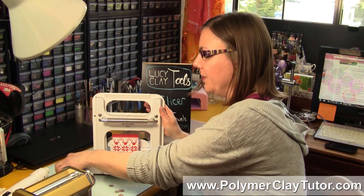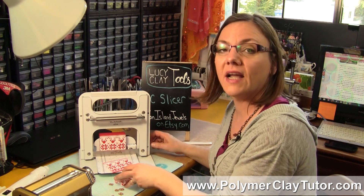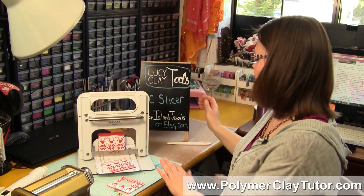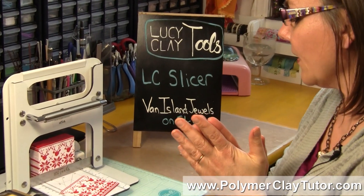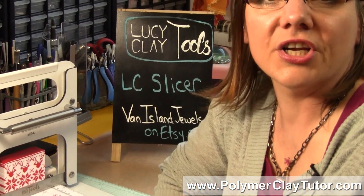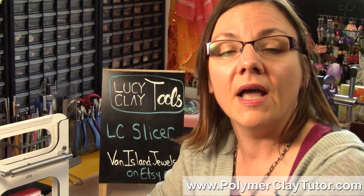I hope you enjoyed that. Do make sure to go check out Diane Bruce's site on Etsy — it's called Van Island Jewels. If you've got any suggestions for future tutorials, make sure to leave those in the comment section below. And if you've got questions about polymer clay that you need answers for, there's a pretty good chance we've already done a video on it, so make a good search and see if you can find what you need. If you don't, leave us a comment suggesting a future video so that maybe we can make one for you. We'll see you next time — bye for now.